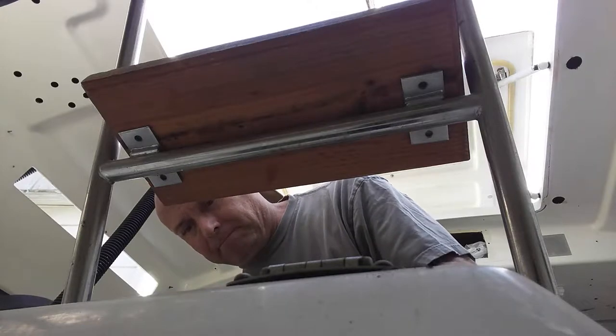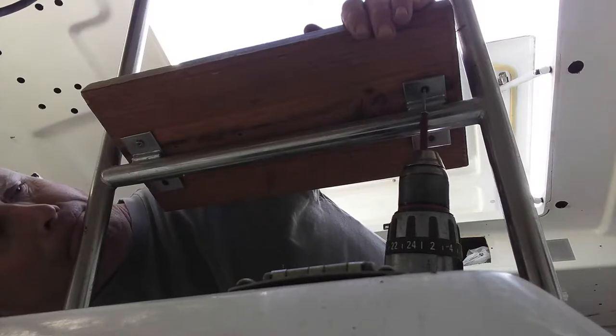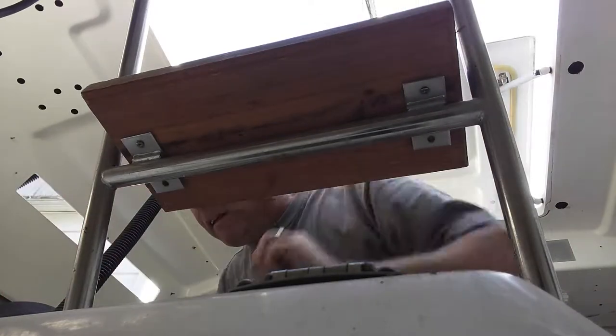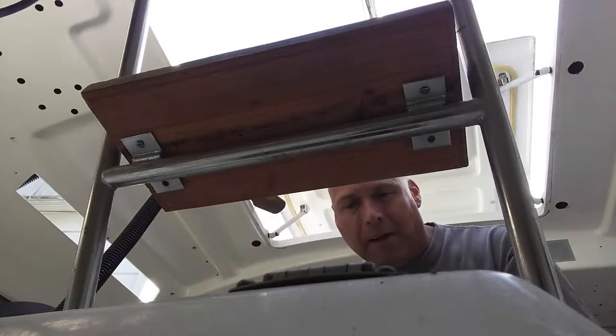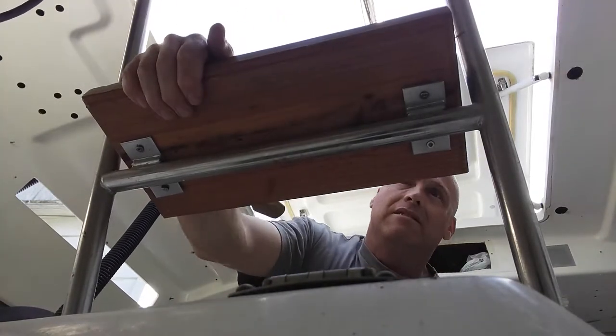Good enough. I've got exactly the wrong drill for this — it's a hammer drill, and it's a little quick off the hop. Good enough. There's our new step — our new temporary step. Also works as a seat. Yeah, that works fine.